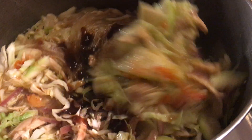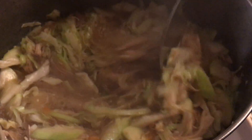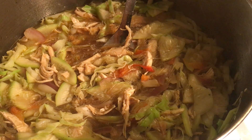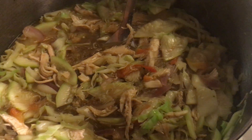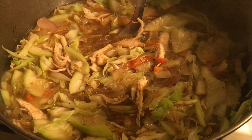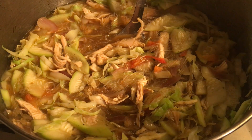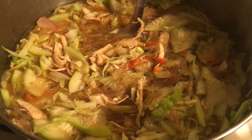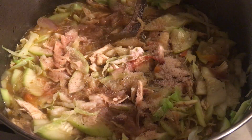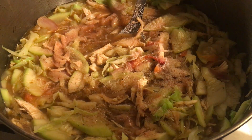Let's mix everything together. It's looking nice already. It won't take much longer. This is the ground Himalayan salt that I usually use for my cooking. I'm going to add about two teaspoons of Himalayan salt. I'll taste it after once I add some boiling water.